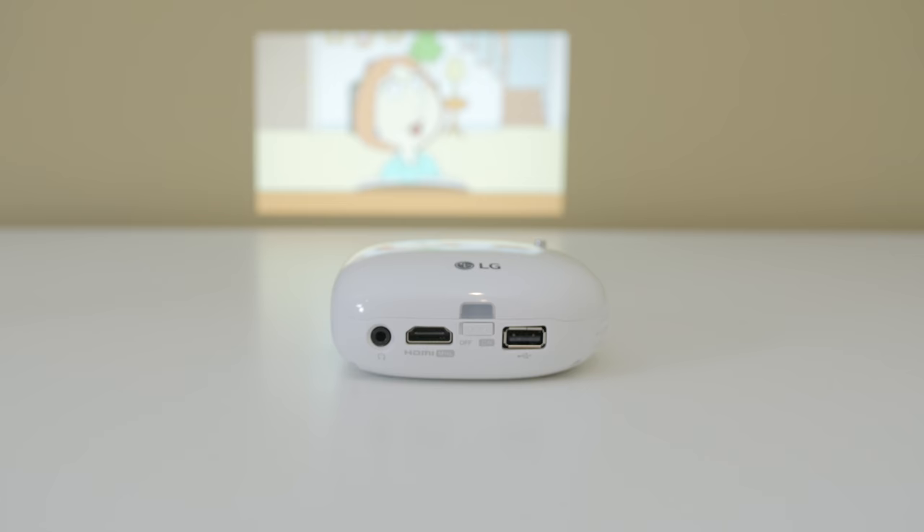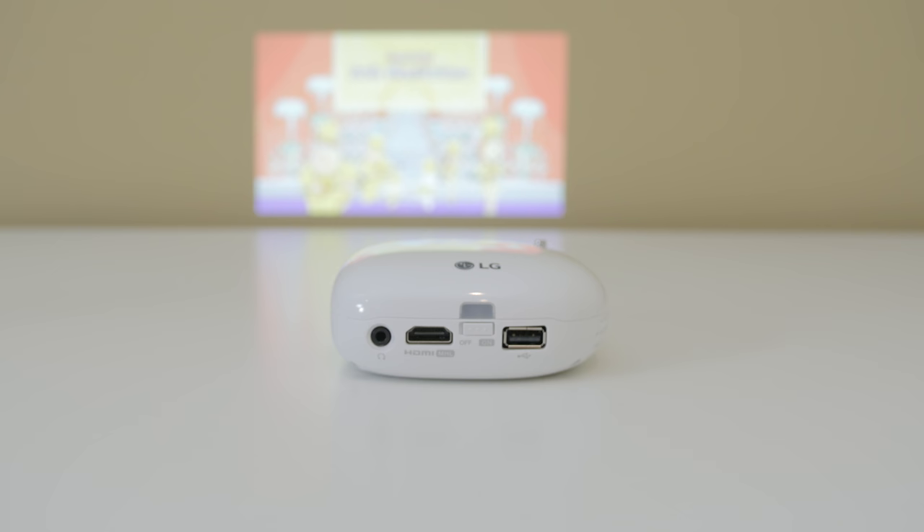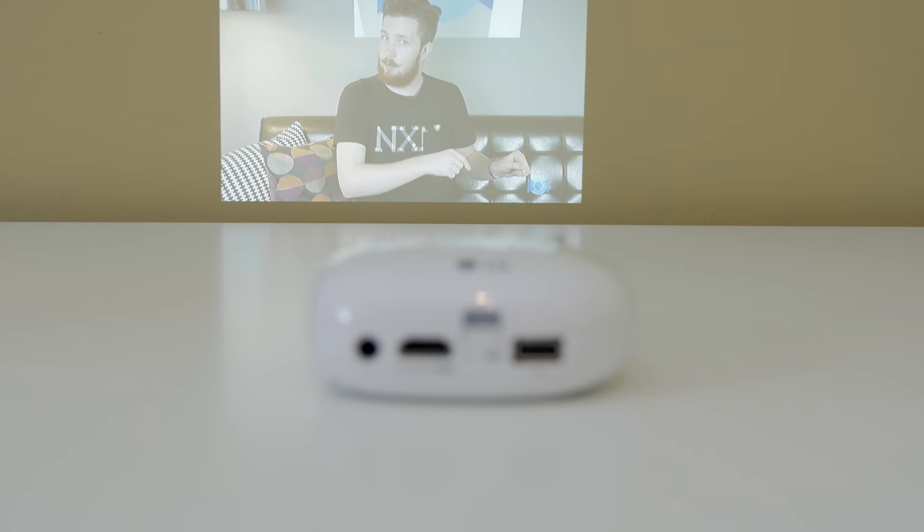As far as battery life goes you should be fine with a normal length movie, but the battery is rated at two hours and it will depend on the level of brightness you have the projector set to. Longer movies past an hour and a half or an hour and 15 minutes you may have problems getting through the entire thing, but watching a couple episodes from your favorite YouTuber or catching up on a TV show on the go you should be fine.